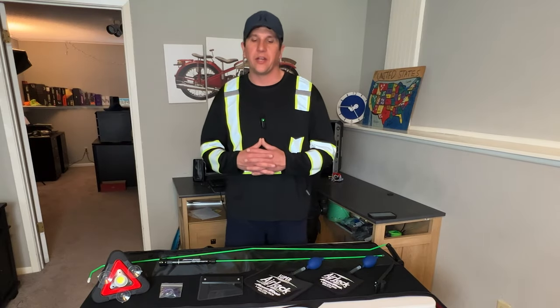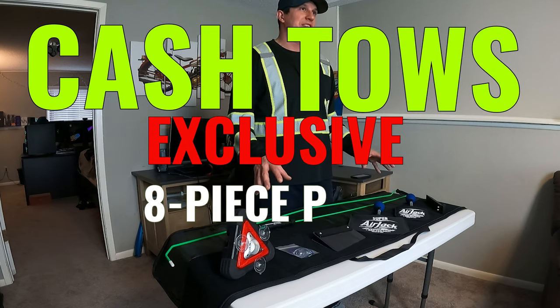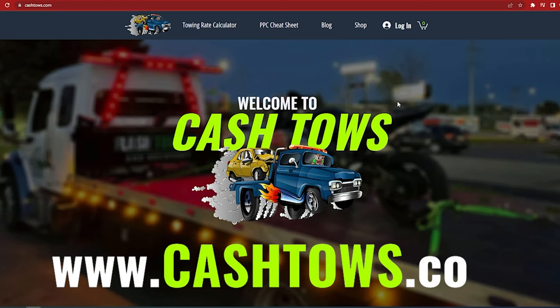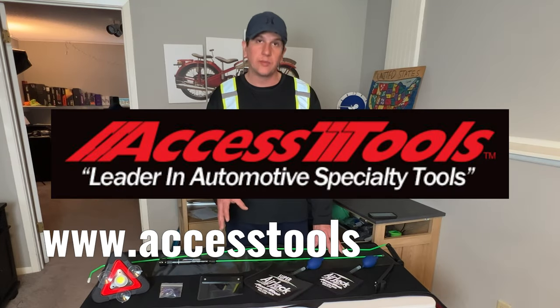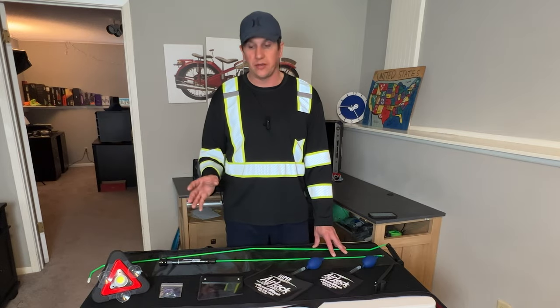What's up guys, Cash Toes Dave here, and today I'm showing off a Cash Toes exclusive eight-piece professional lockout kit. You can order this kit yourself by going to cashtoes.com or I'll leave a link in the description. Every piece of this kit is made by Access Tools. You can go to their website and order each piece individually, but you will be paying a little bit extra.